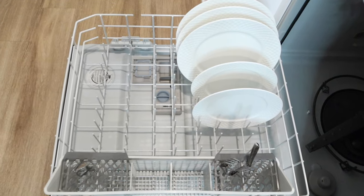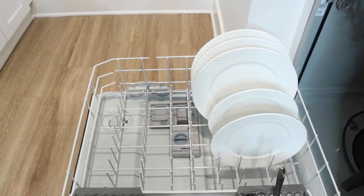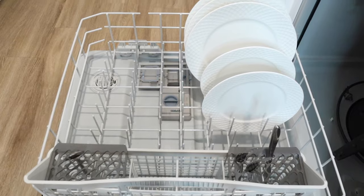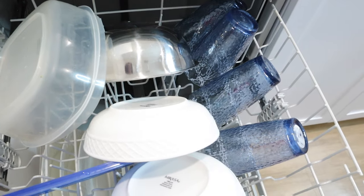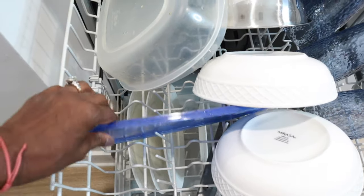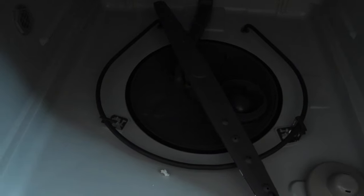This is just for demonstration only — I did not fully load the dishwasher, and these dishes have already been cleaned manually. So up here we have a few cups, a couple of bowls, and a plastic lid, just to show you that all plastics go at the top to avoid being near the heating element.